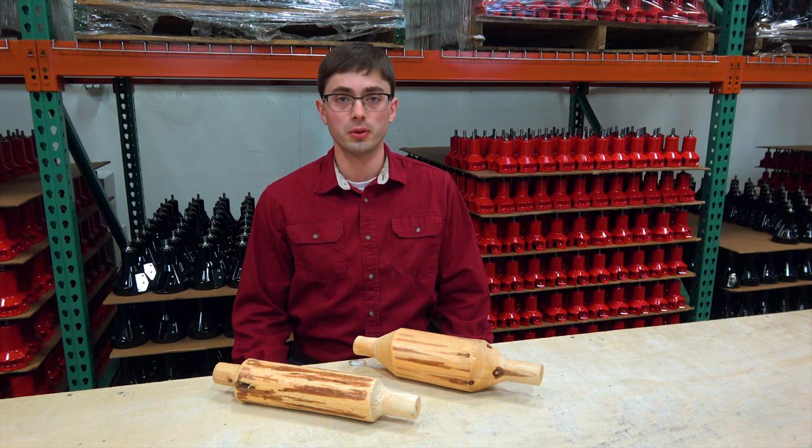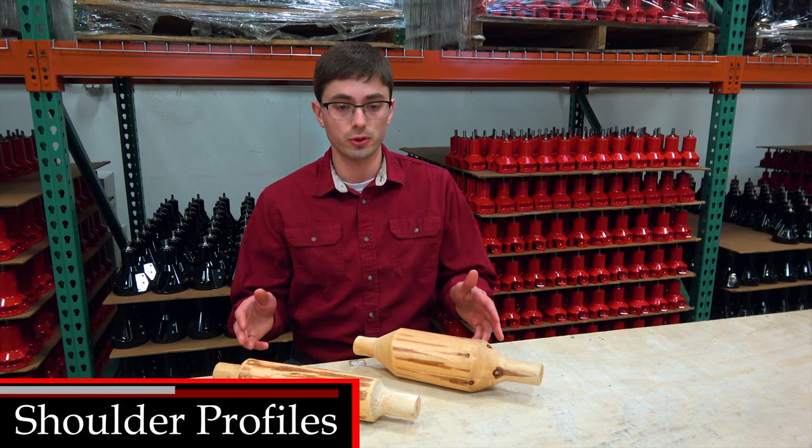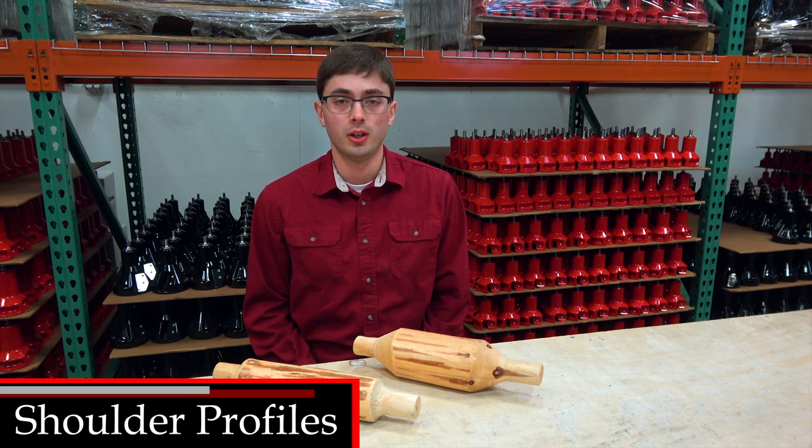Hello, this is Logan from Lumberjack Tools. Today, we are going to cover tenon shoulder profiles. Before you choose a tenon cutter, you need to determine which shoulder profile you prefer.